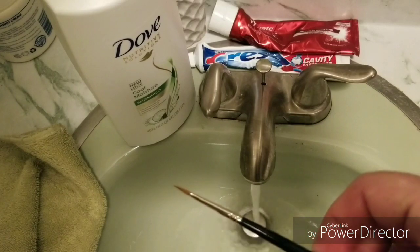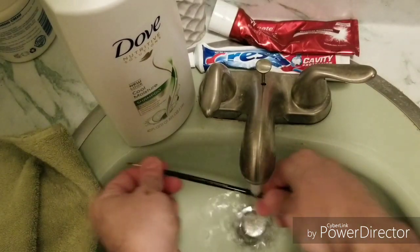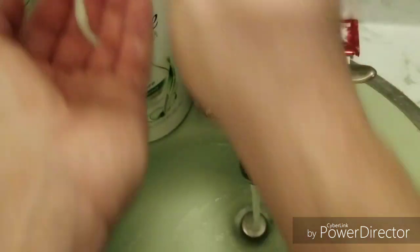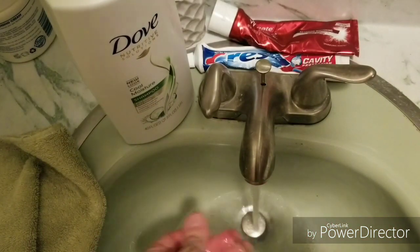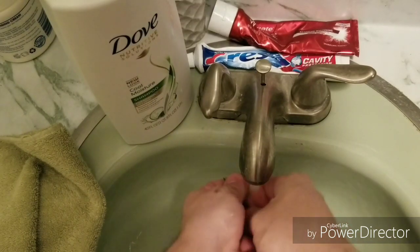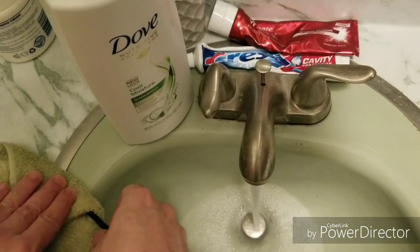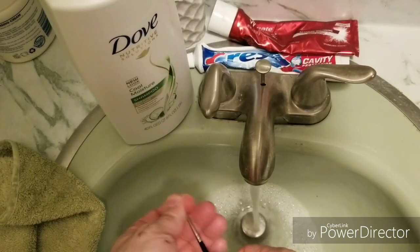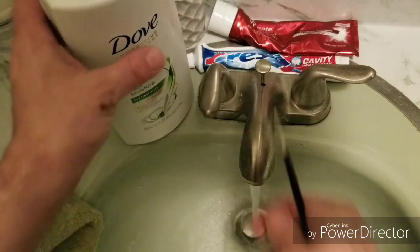Then I grab my other paintbrush and do the same exact thing. Get the hot water, wet it up, wash off the handle, add the shampoo. Remember, you don't want to put too much shampoo. You just put a little shampoo on there. Conditioner is also good — if you have the mixed shampoo and conditioner in one, that's pretty cool too. You could use that, then just give it a rinse, twist it in between your fingertips — that's very important to keep that point nice and fine — then put it in the towel, wash it off, and you're good to go.